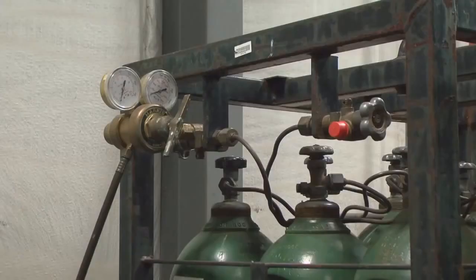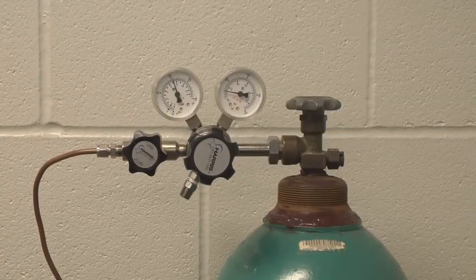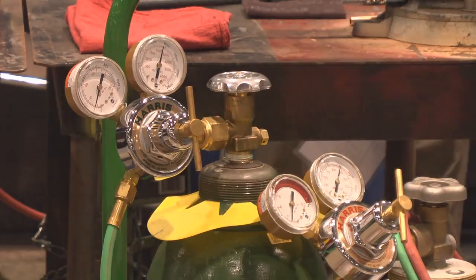Proper installation of gas regulators is important for efficient operation and accident prevention. Follow these steps to ensure your setup is correct and safe.